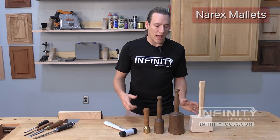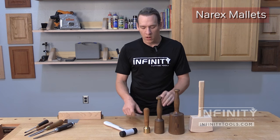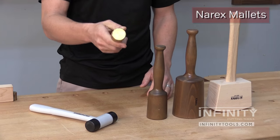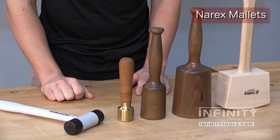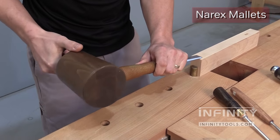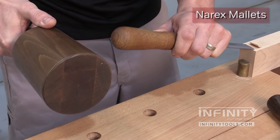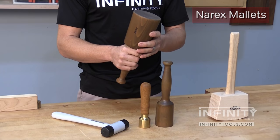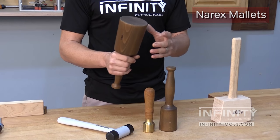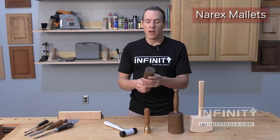The next type of hammer or mallet is the carving mallet, and these come in a few different sizes: a large, a small, and we also have a nice little brass carving mallet. They each have their place in any woodworking shop. The large carver's mallet makes a great addition for driving large chisels, large carving tools, and can be used even with your standard bench chisels when you need a little bit of finesse and power for making a cut.